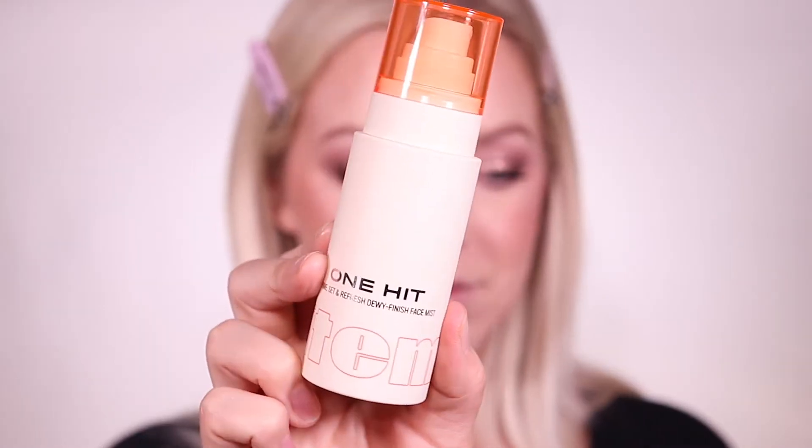To set everything in place, I'm using this Item Beauty One Hit Prime Set and Refresh Dewy Finish Face Mist. I love how fine the mist is with this, and it just brings some life back to my skin and keeps the powders from looking too dry.